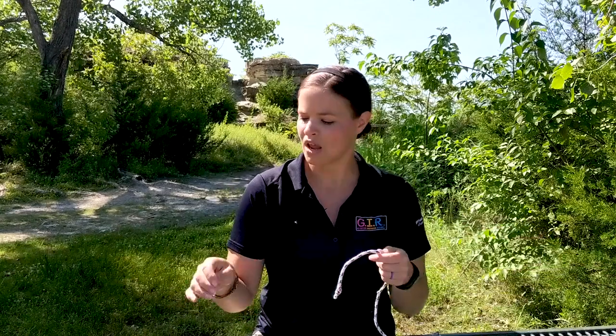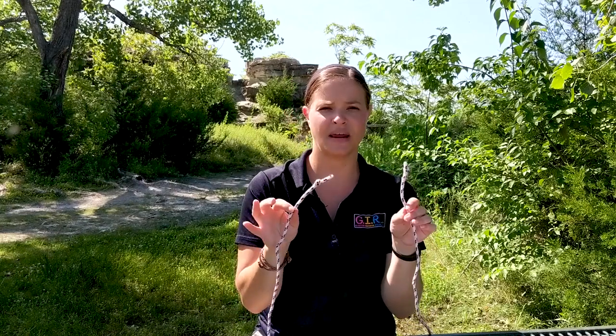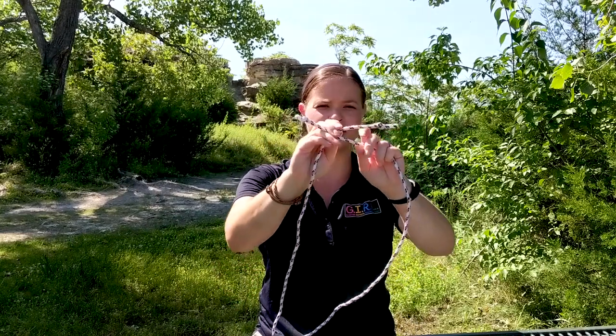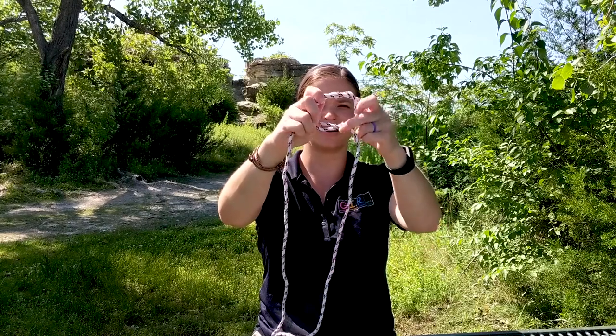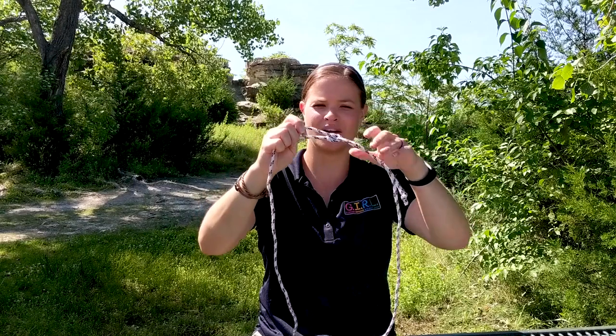The first knot we're going to do is a square knot, which is a very quick and easy knot, so it's a good one to start with. A square knot is good for tying two ends together or two different pieces of rope together, as long as they're the same thickness or about the same kind of rope. You take the two ends, cross them over, loop them so they form an X, and then take those two ends and cross them over again. That's where the square knot gets its name, and then you just tighten it.